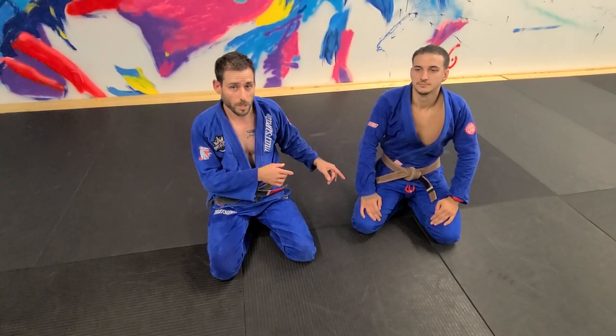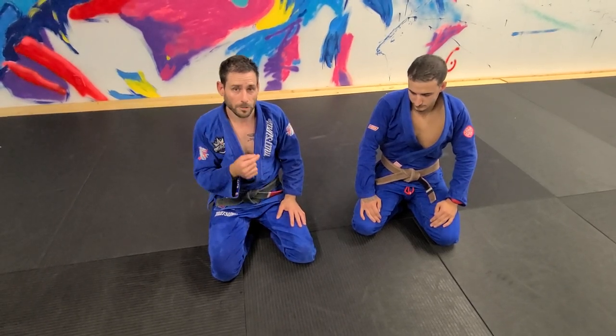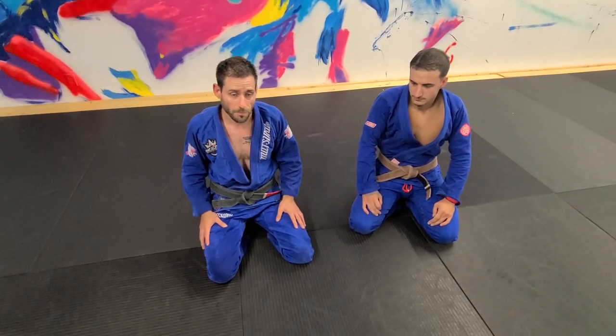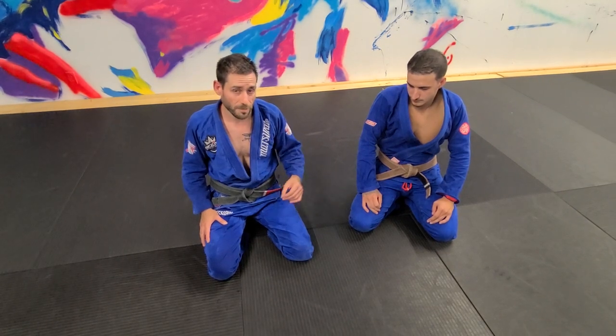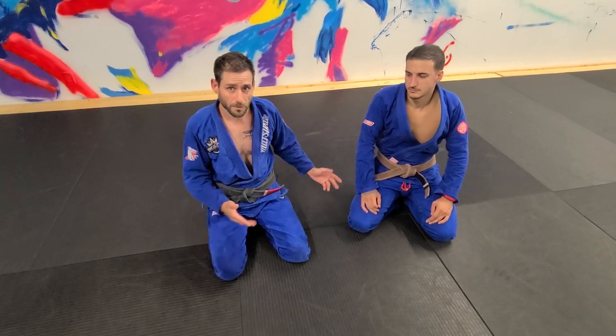What we're going to do now is work a submission — a shoulder lock from the closed guard — and we're going to show how we can go from a sweep to another shoulder lock. I'm sure you've seen the second one on Instagram, but I'm going to show you how you get there. This is a neat little trick from the closed guard on how to set up either a sweep or an attack.